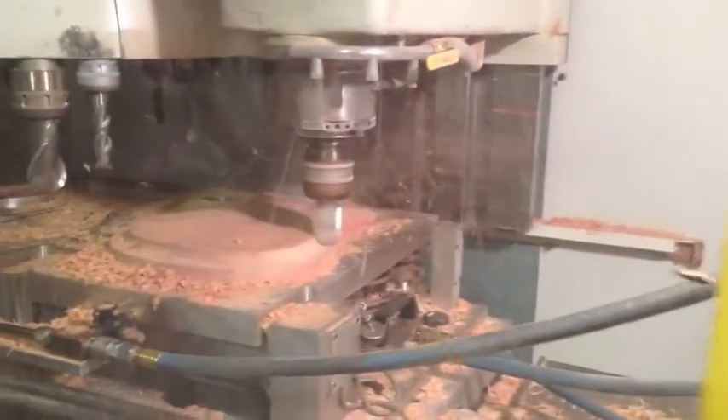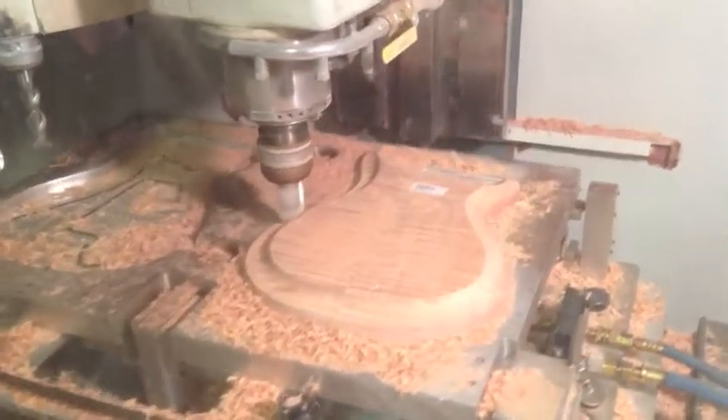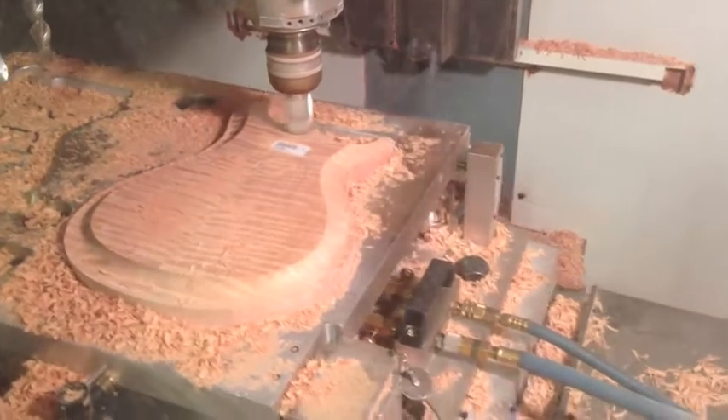Jeff, how many models do you cut? Right now we're only cutting about five or six models. Which models are they? We have the Custom 24 five-way trem, and then we have the Paul's Guitar, which is the 22 stop, and we have the 23 five-way stop tail and trem. And we have a couple of various other models, the DC-3s and stuff like that.